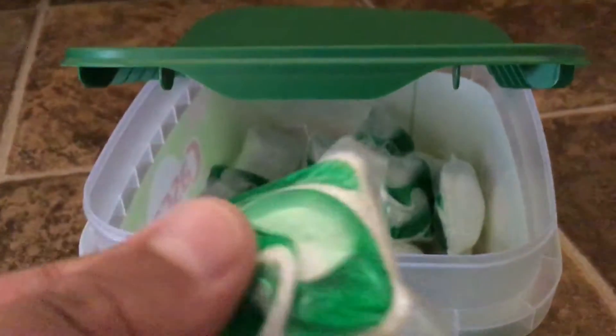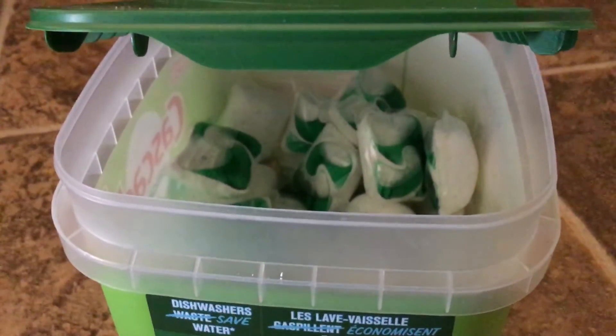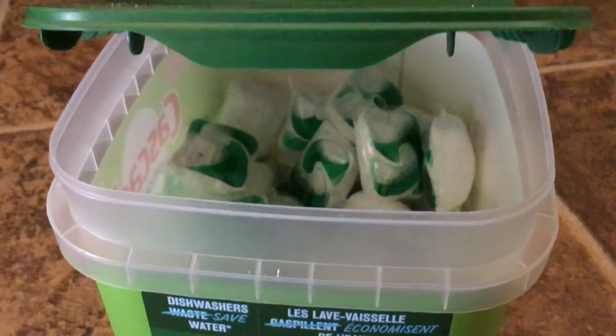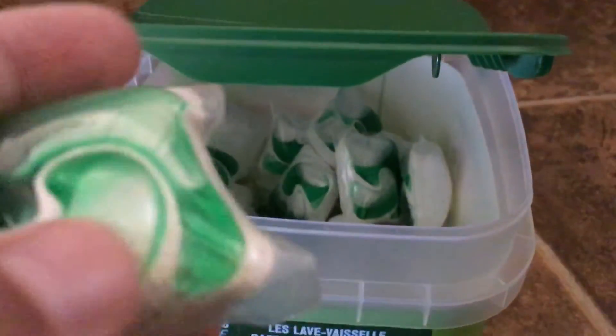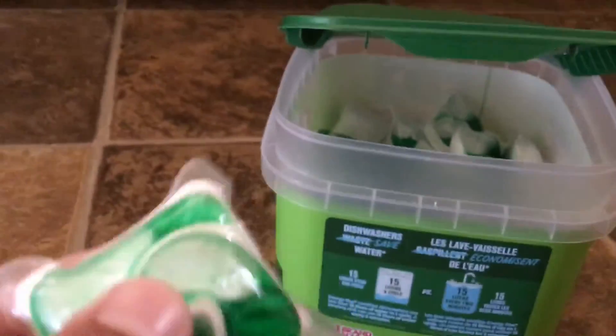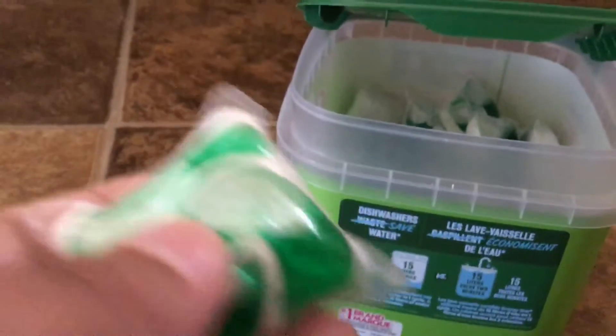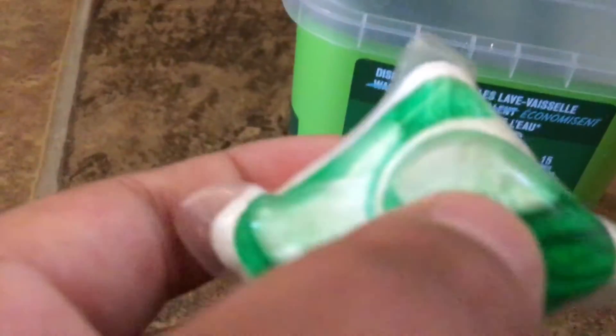That's what the pods look like inside, and if you look at it, you can see it has powder on the bottom. It's pretty cool. And up here, two pockets of some sort of liquid. I'm not really sure what this is, but I heard that this liquid is just for show, for eye appeal, for selling, for being good sales and marketing materials.